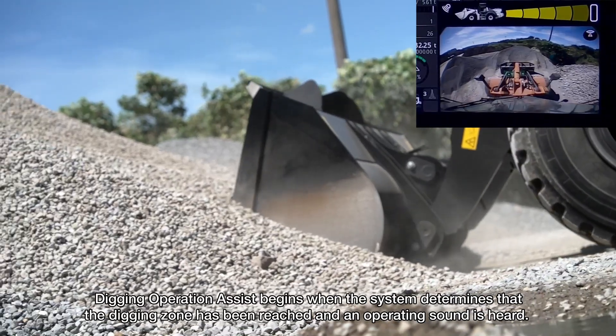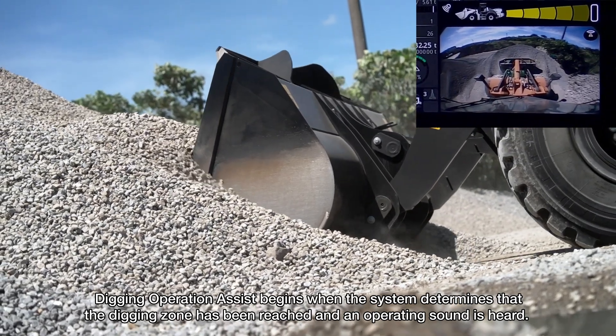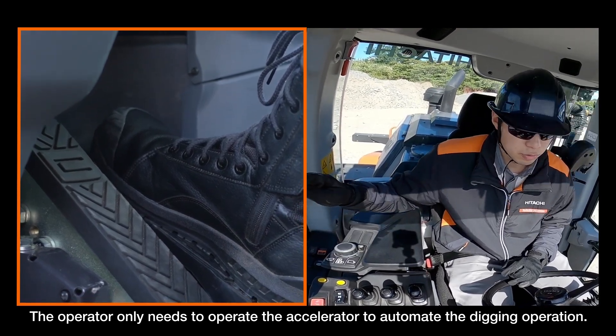Digging operation assist begins when the system determines that the digging zone has been reached and an operating sound is heard. The operator only needs to operate the accelerator to automate the digging operation.